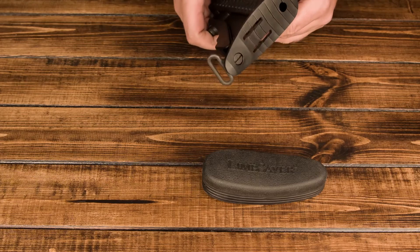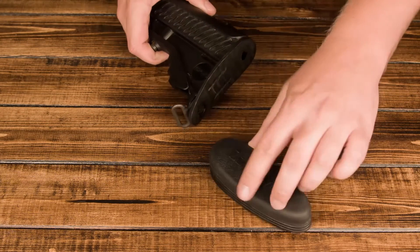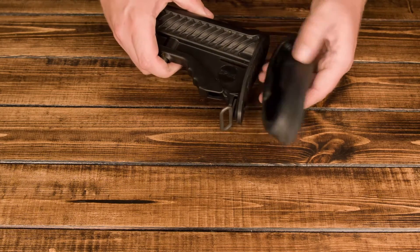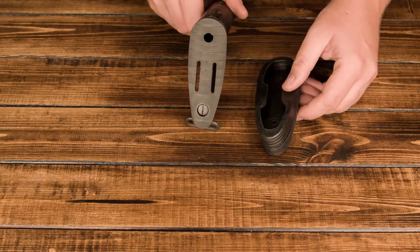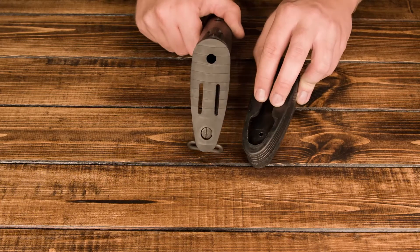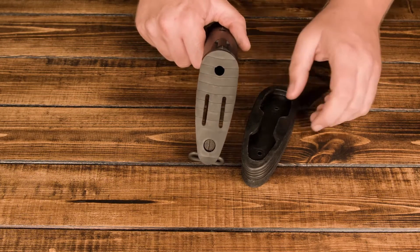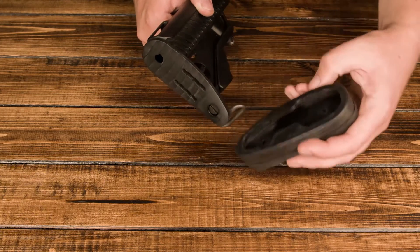So the stock itself is pretty simple. There's a shelf that the pad itself is going to just kind of fit over, and it's the exact same shape as the rear plate on the stock. You'll notice that there are actually two tabs that kind of correspond with some cutouts or some blank areas on the side of the shelf.